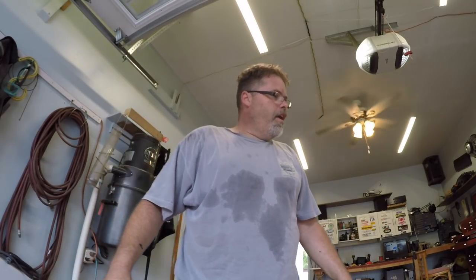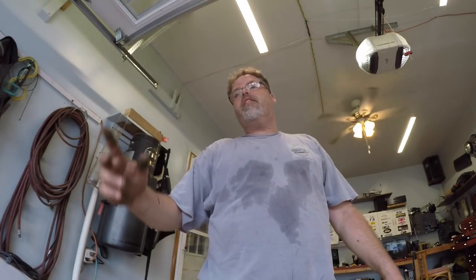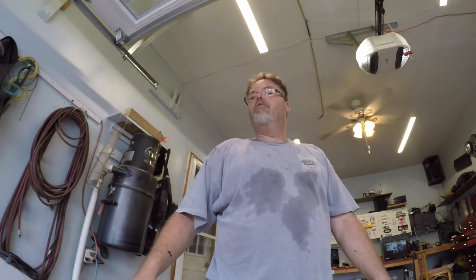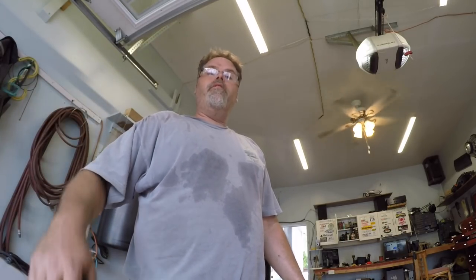I'm sweating like a pig boys so I gotta take a break. But anyways thanks for joining me here on this episode of fix up the old golf cart. Don't forget to subscribe, like, and hit that notification bell. Leave a comment below and let me know what you think. Maybe later on we'll spin around and take the back wheels off and check out the old brakes. We're getting somewhere, slowly but surely. I want to try to get the body painted before winter gets here. Hopefully everybody had a good day.